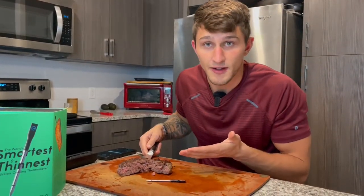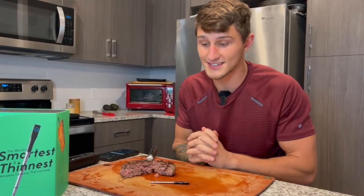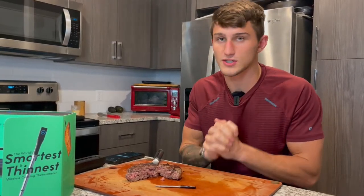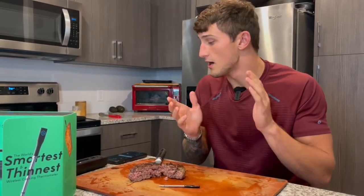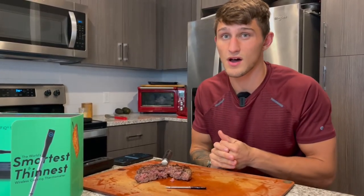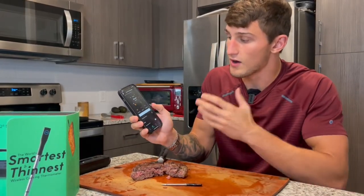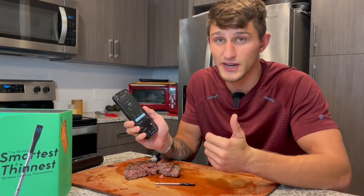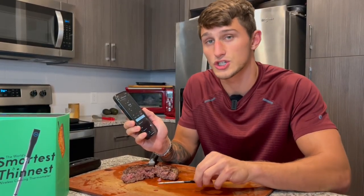Amazing! Well there you guys have it — pretty dang accurate, within one degree. This is the smartest and thinnest smart thermometer on the market. I love the size of it and how versatile it is with the app. You can set your own temperature and cook a number of different meats, poultry, and seafood. I'm really excited to cook a big tomahawk steak with this as well. This would make the perfect gift — it's super user friendly, and if you want really accurate and well-cooked food, I would highly recommend Chef IQ.